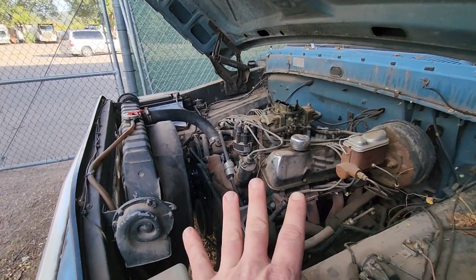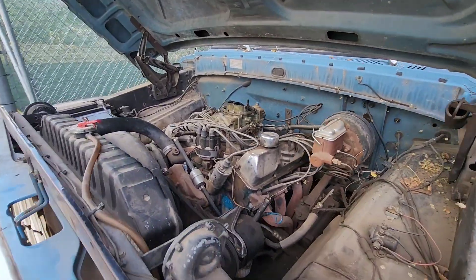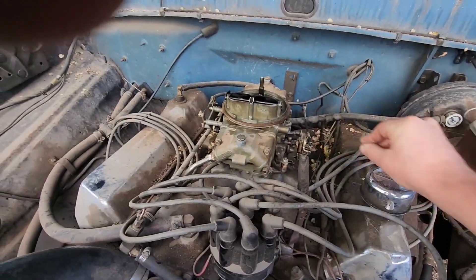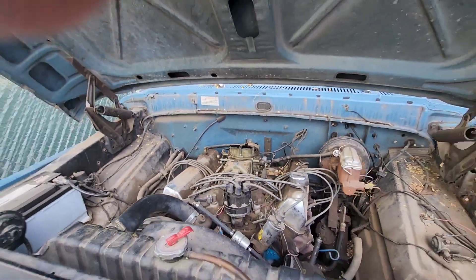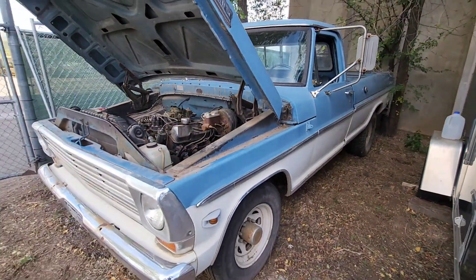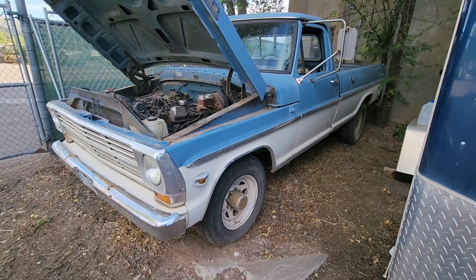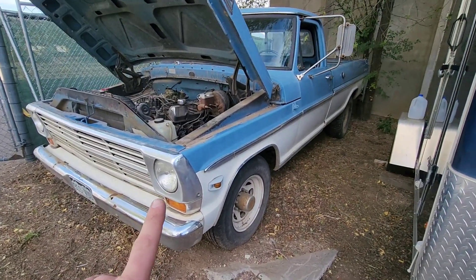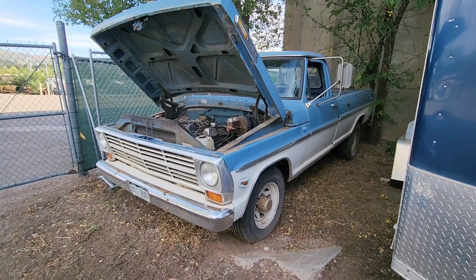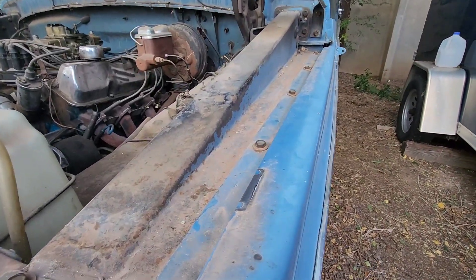Got her idling pretty well now. Seems like this thing is cleaning up a little bit. Still don't have much accelerator pump, but that's okay - we're going to keep running her and see if that brings it back. Otherwise I'll be digging into that Holley sooner or later. But I'm going to move on to kind of cleaning this thing up - I want you guys to be here for the first cleanup and see how this old original paint comes back.